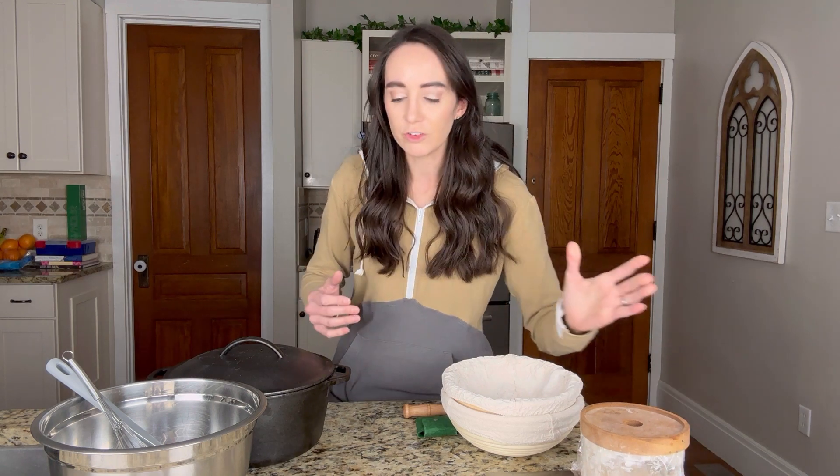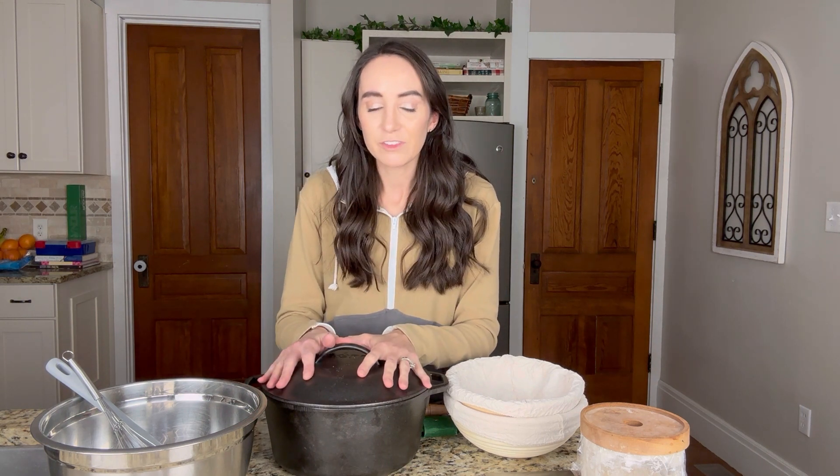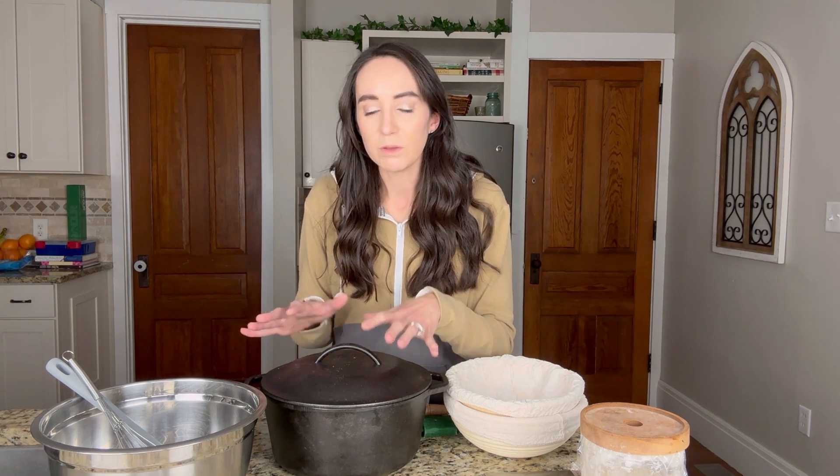Next, we're going to jump in with the essential things that I use when I started my sourdough journey. The first thing I absolutely suggest is a Dutch oven. As I said before in my last video, the Dutch oven makes a huge difference — it causes a better rise and allows your bread to be trapped with the steam. This is probably the most expensive thing you'll buy, but I've used the same one for three years and it costs around $40 to $50, so it's a great buy.